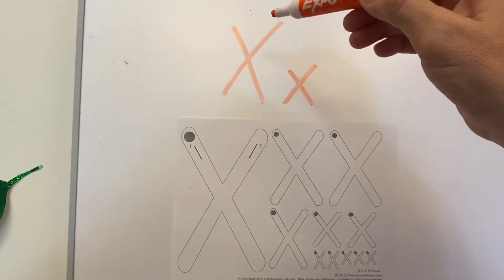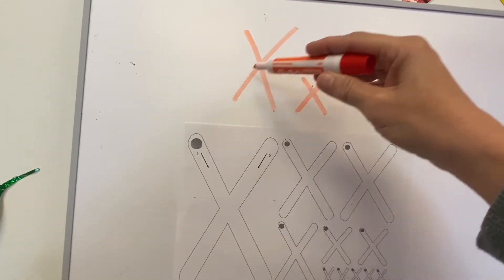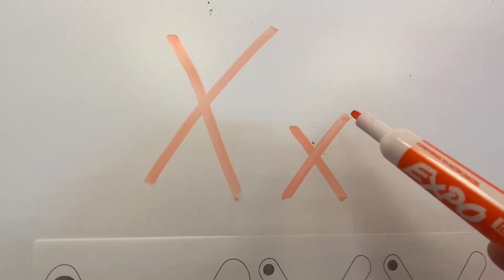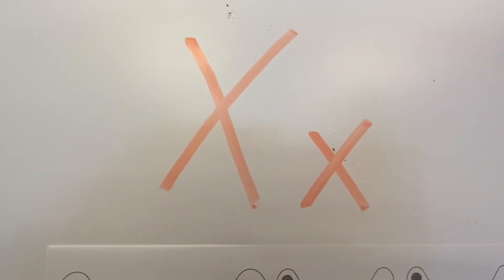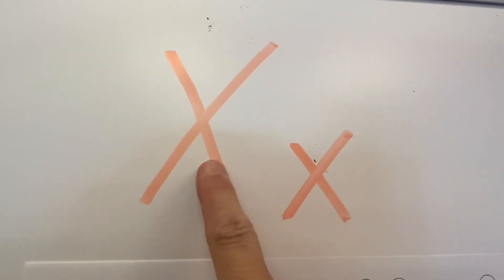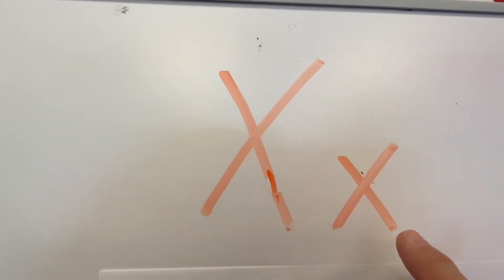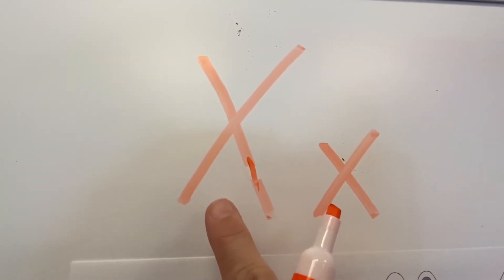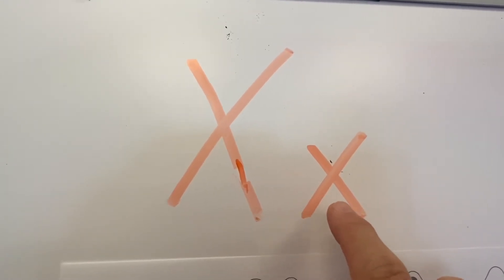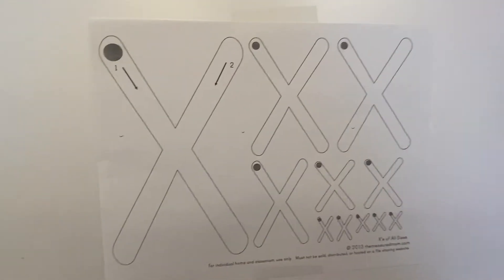What's fun about the letter X is that the uppercase X and the lowercase X look exactly the same — except one is big and one is small. So uppercase is the mommy and daddy X, and lowercase is the baby X. Mommy X, baby X!